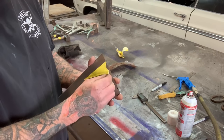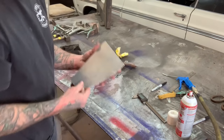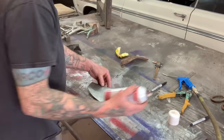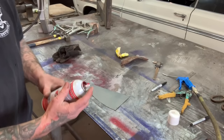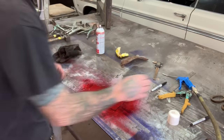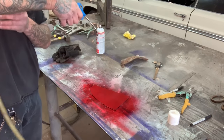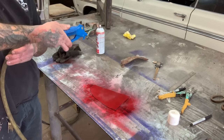Now I'm going to take some Dykem red dye — this is layout fluid — and I'm going to spray it on here. You don't need a lot. Then I dry it. This just kind of speeds up the process.